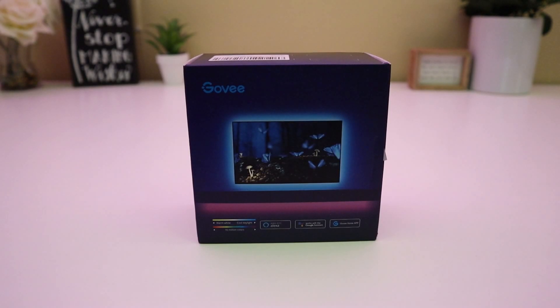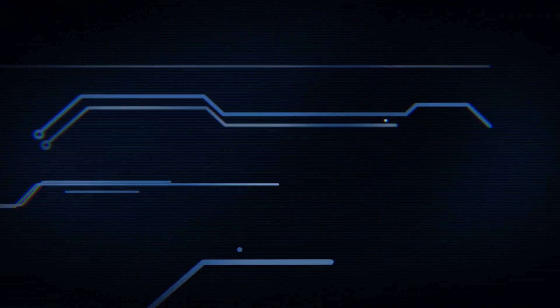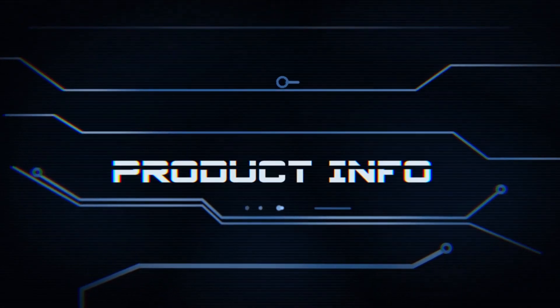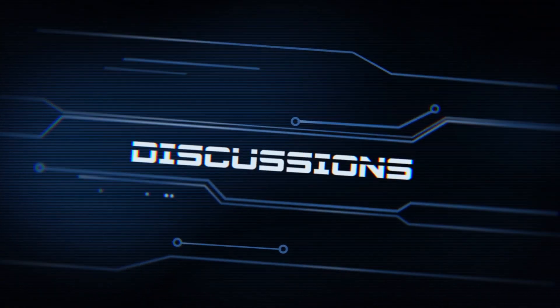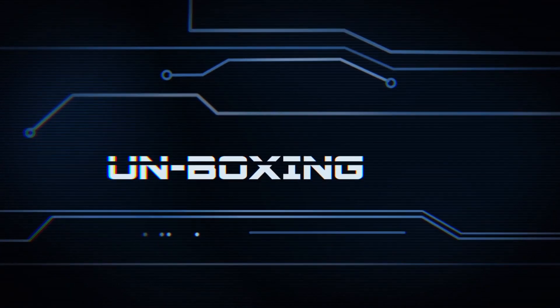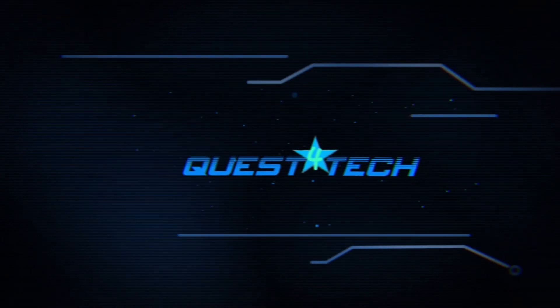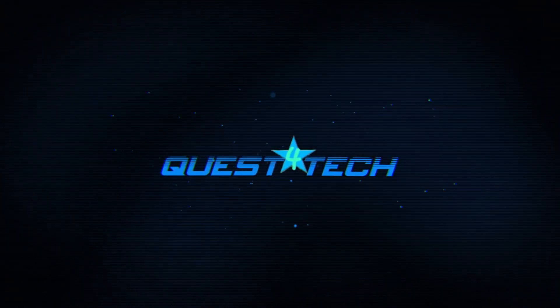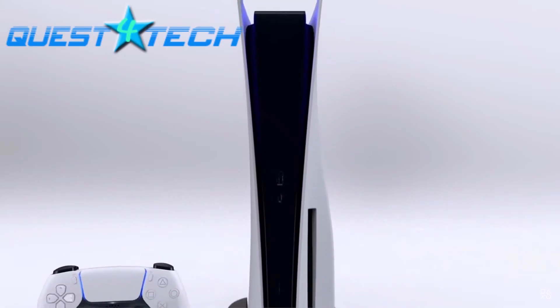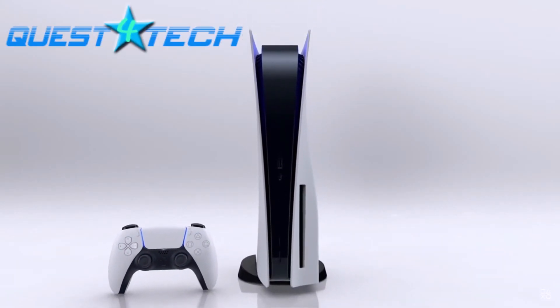The Govee LED TV backlight. Let's light it up. Hey friends, welcome to Quest for Tech where every day is a quest to find the newest technology and video games.